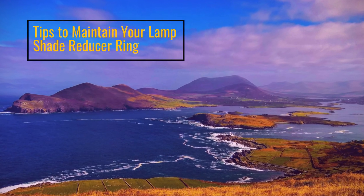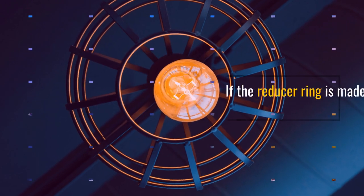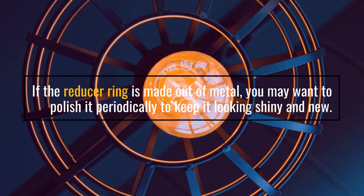Tips to maintain your lampshade reducer ring: if the reducer ring is made out of metal, you may want to polish it periodically to keep it looking shiny and new.